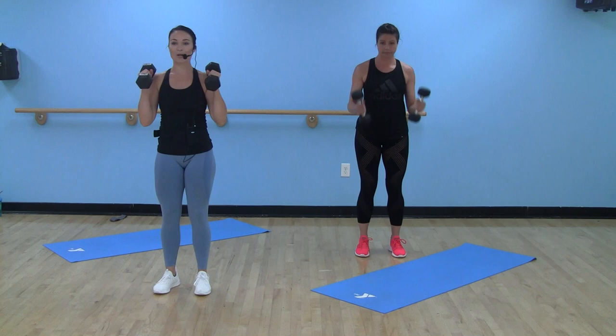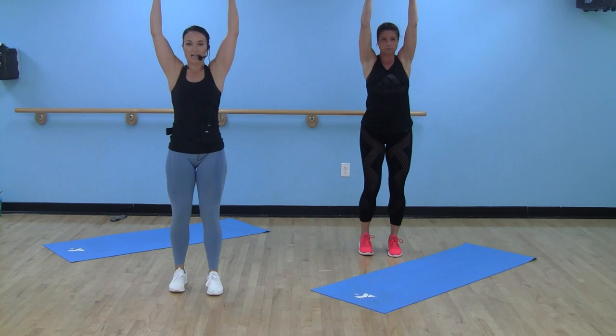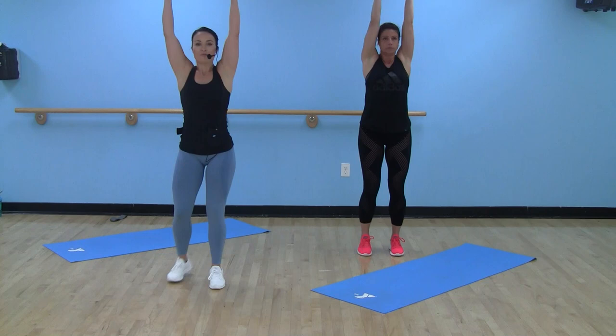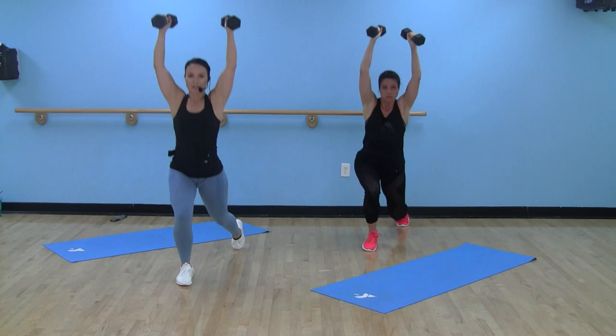There's our bell. We're going to curl, press, keep those dumbbells up nice and high, alternate that reverse lunge and down. Nice tight core here. Take that knee to the floor if you can. Pressing through that heel.